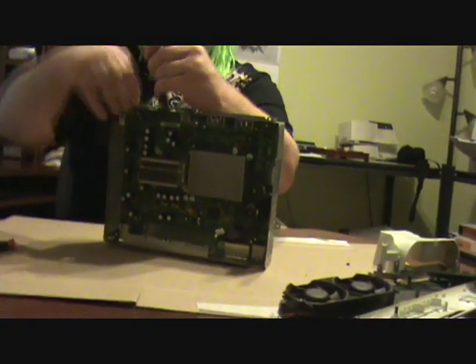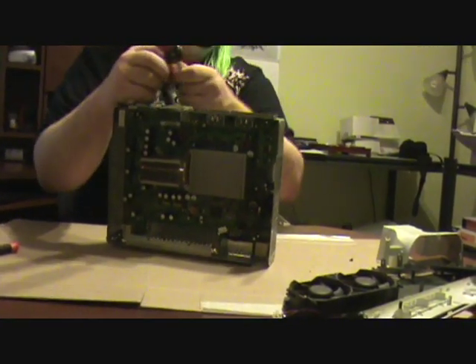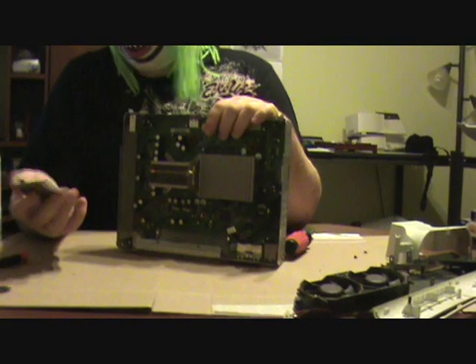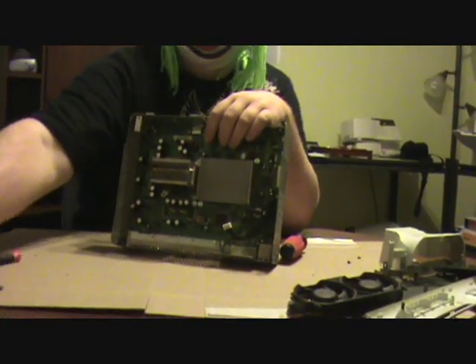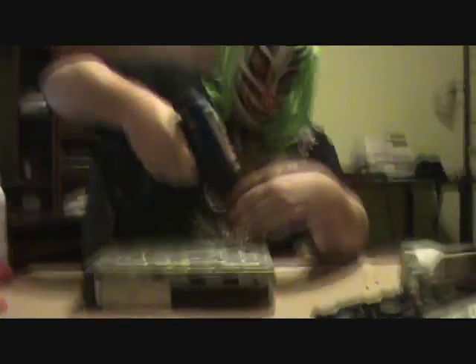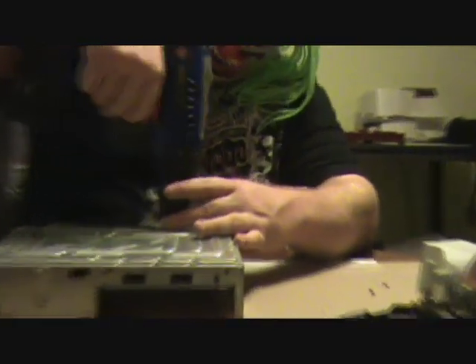There's only three of these — three Torx screws here, the exact same ones that are on the bottom, so they're interchangeable. Once you get those out, this thing pulls right off. It's just a USB or some kind of weird connection. Pull that off, don't lose it, stick it with this piece — they go together. Flip it upside down. You've got a bunch more screws to take out. It's a number 10 Torx — pull these out, pull the rest of these silver colored screws out.